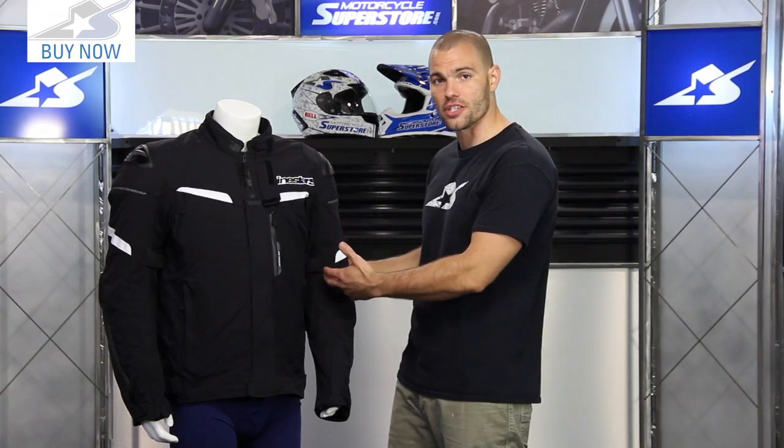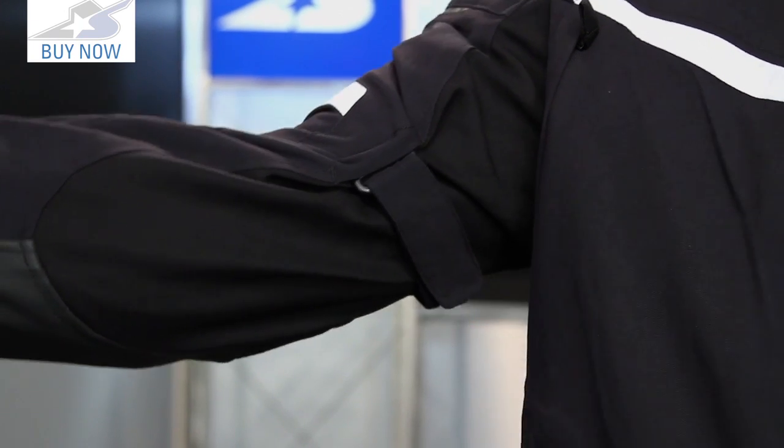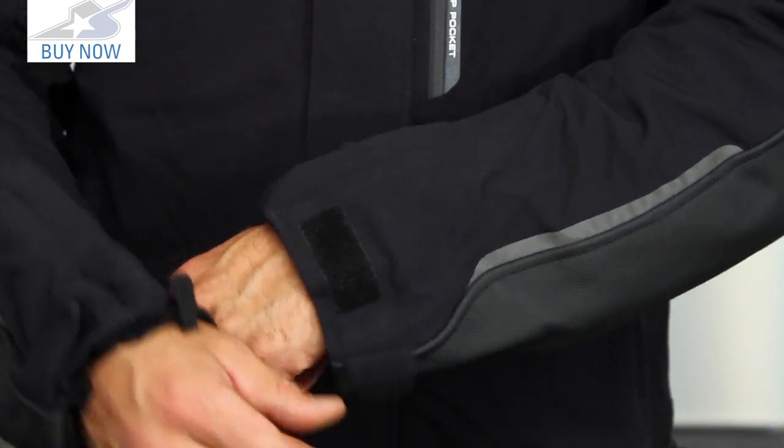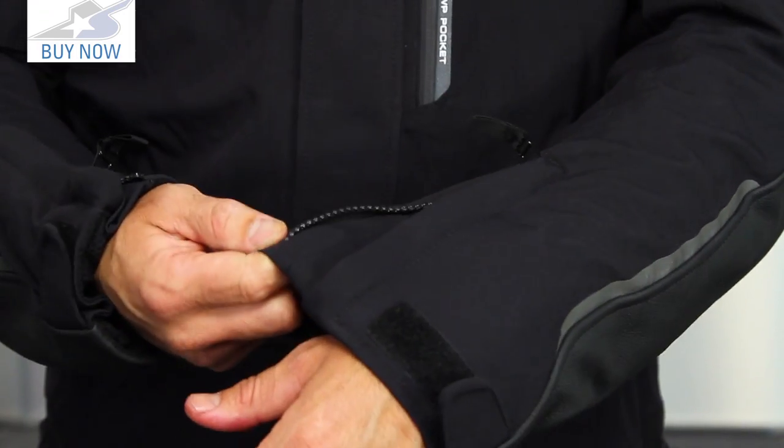With that extra room, the volume adjusters on the sleeves are really nice features — up here on the bicep, and also on the bottom of the cuff as well, both a velcro strap and a zipper, so it's really easy to get in and out of this.